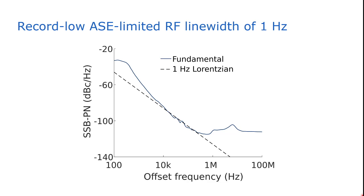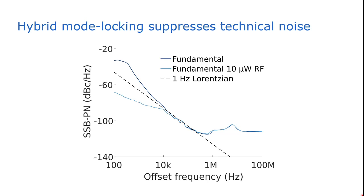What is interesting is what happens when we do hybrid mode locking. This means that we modulate the central absorber with a very low power RF signal at the frequency equal to the repetition rate of the laser. This greatly suppresses the environmental and technical noise — it's a good way to reduce low-frequency noise from technical and environmental perturbations. Between 10 kHz and 1 MHz, this nicely coincides with the passive mode locking case, and we again have this 1 Hz fundamental RF linewidth. At higher frequencies, the noise also saturates to the noise floor of the receiver.